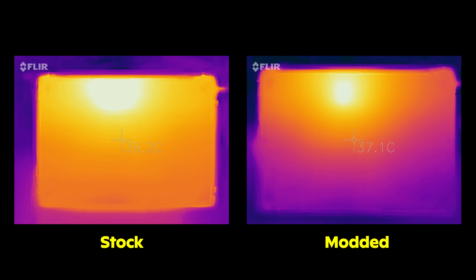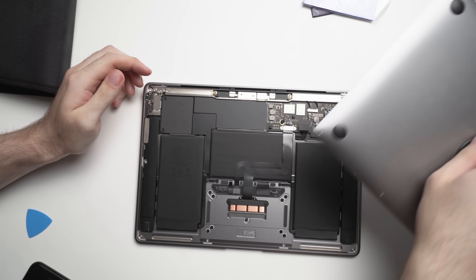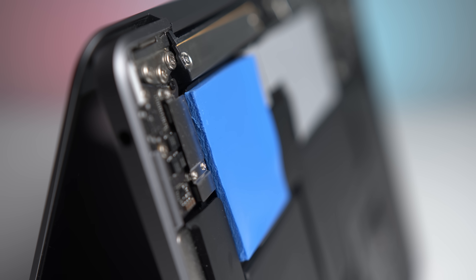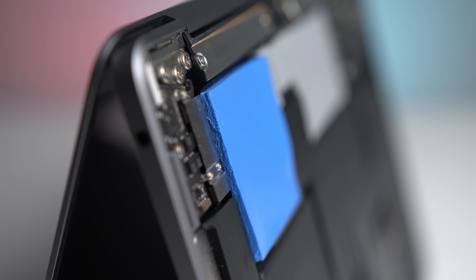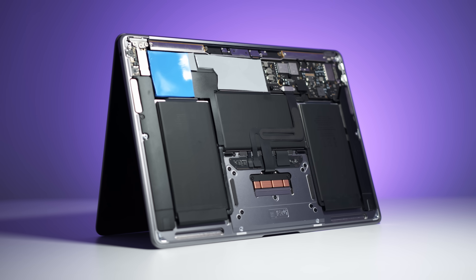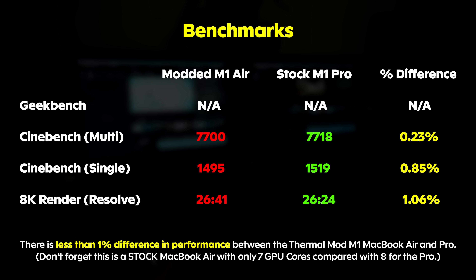I made a video a while back about modding my M1 MacBook Air and since then it's got a lot of attention — some positive, some negative, some controversial as well. It's been almost six months since I initially modded this machine, so I wanted to make a video talking about my findings, my recommendations, and if I thought it was worth it. In some scenarios I was actually able to outperform the M1 MacBook Pro, which is several hundred dollars more expensive than this base model M1 MacBook Air.